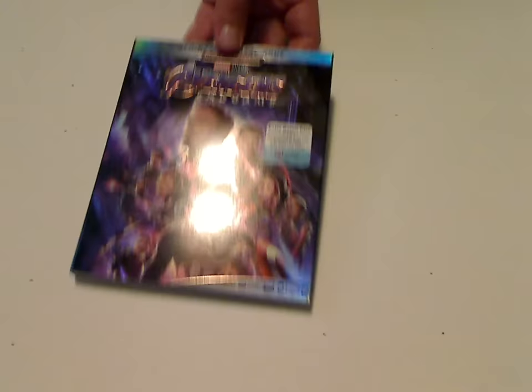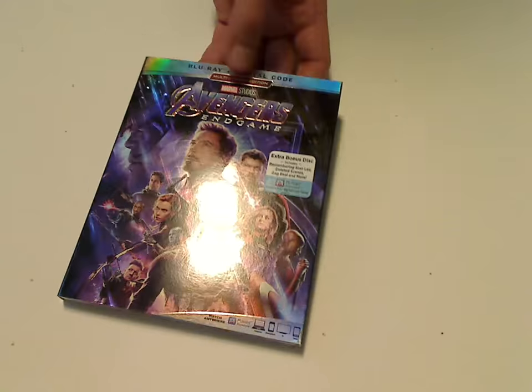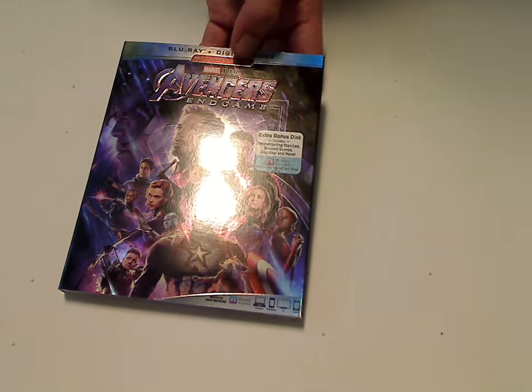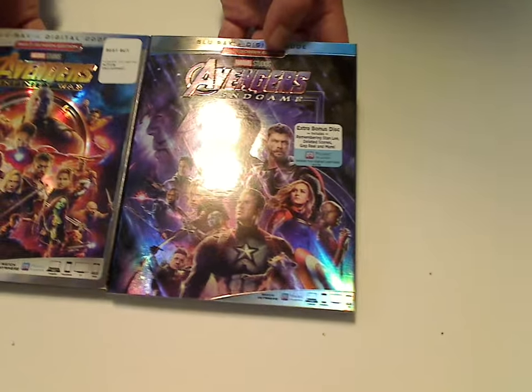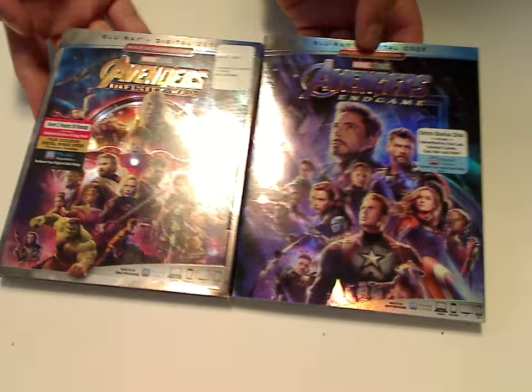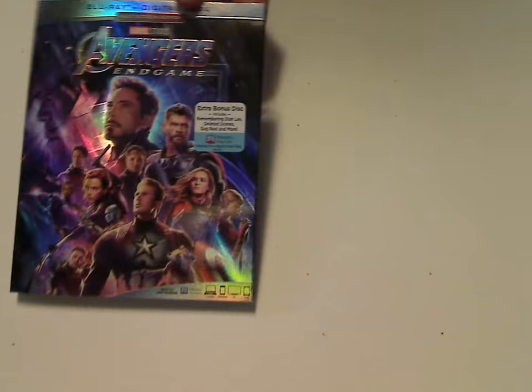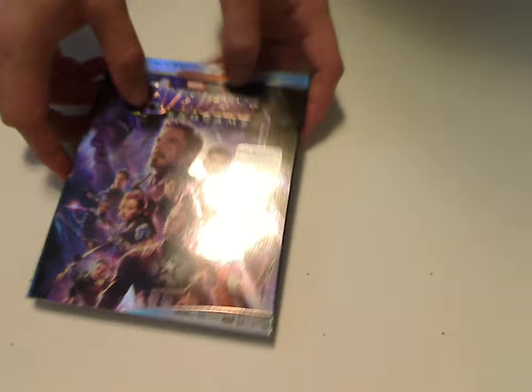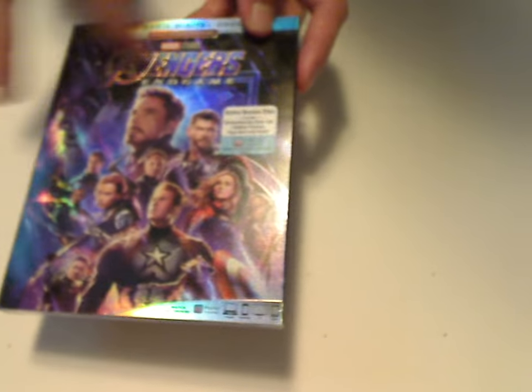On this front cover here, it's kind of that same promotional poster, which is just about like that of last year's Infinity War, but without the border all around, which Disney has been doing for most of their releases. And it still has the glossy theme to it, with the tiles above, but everything else is just plain flat.